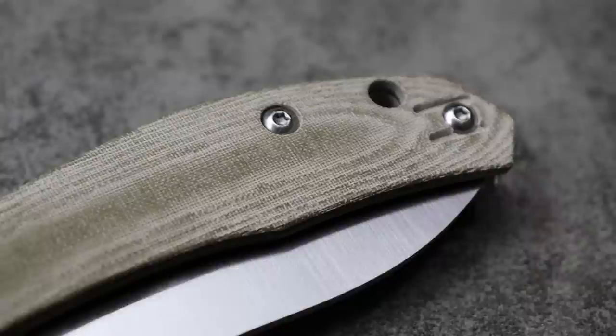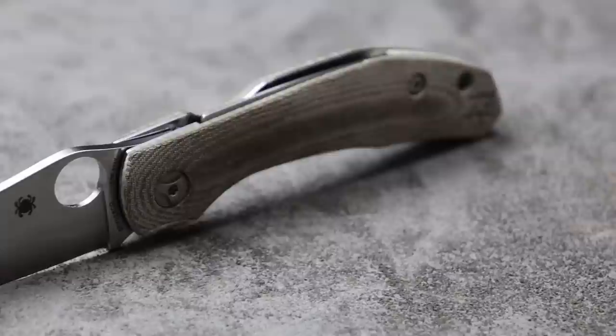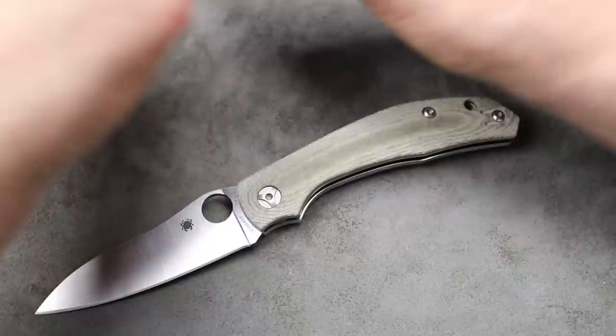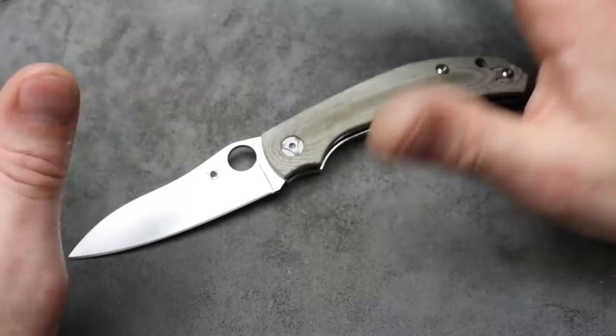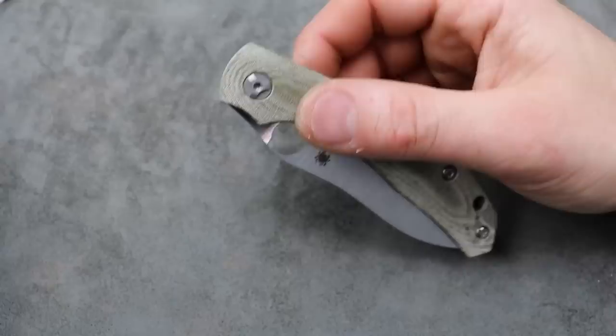My Capara. I absolutely love the Spyderco Capara. And now mine has these Rips Garage Scales and Backspacer — micarta scales, really, really good quality micarta. I'm curious what you guys think: does it look better with the micarta or the carbon fiber scales? It had the red backspacer before. This is a knife that I think is one of the best EDC knives you can get. Spyderco has a lot of great EDC knives, but the Capara is just one that stands out.